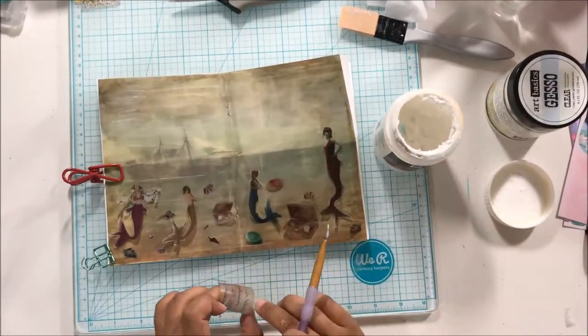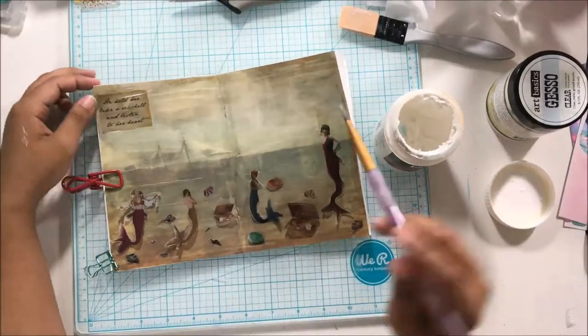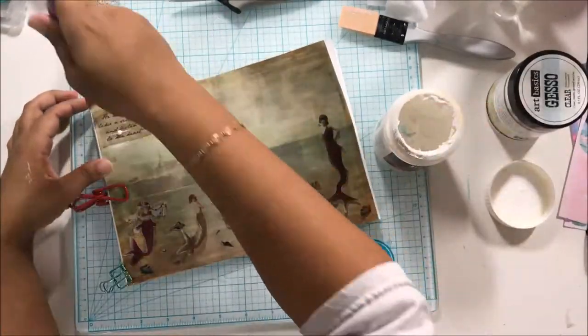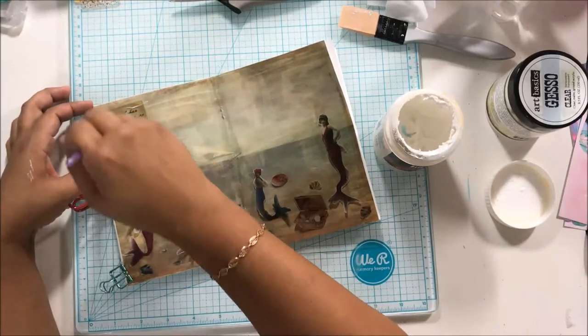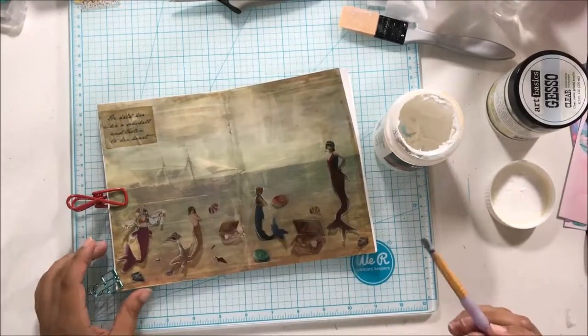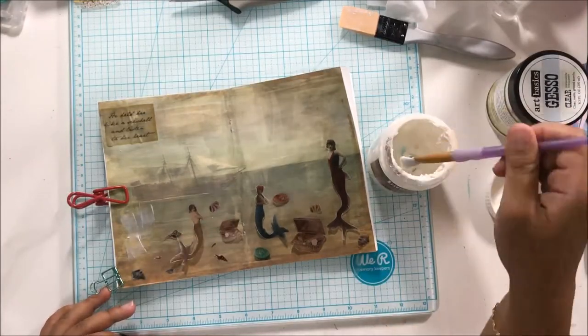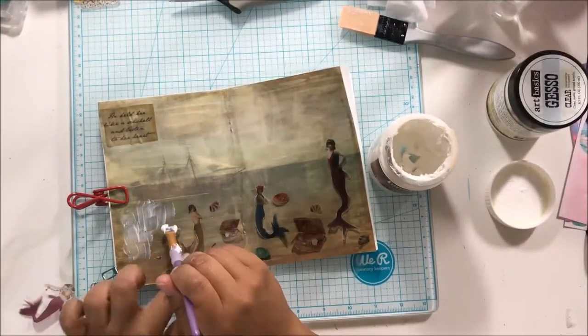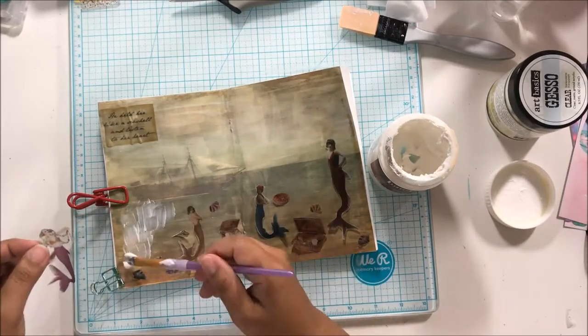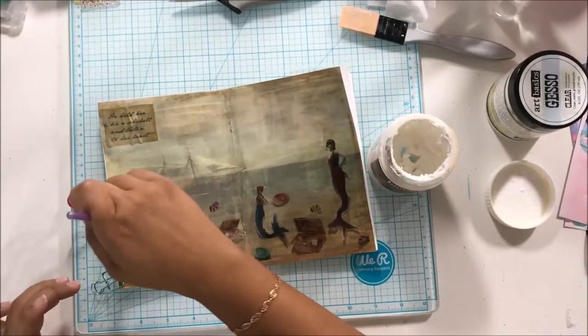What I did next was fussy cut out all of these beautiful mermaid elements from the collage sheet. I had printed them on vellum — this was a trial for me, I've never done this before and wasn't quite sure how well it was going to turn out. I printed the collage sheet on vellum and sprayed it with fixative spray. Surprisingly, even with only one coat, the ink did not run as much as I thought it was going to.